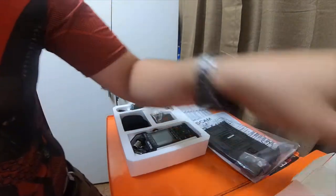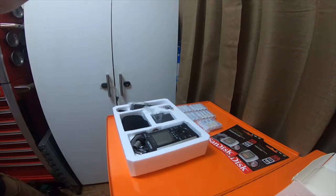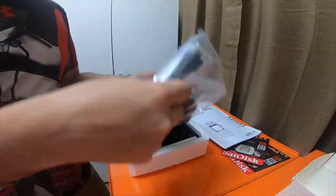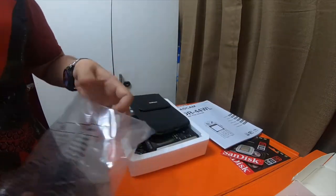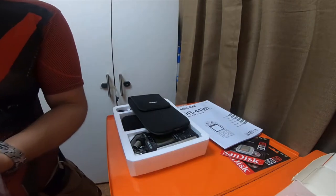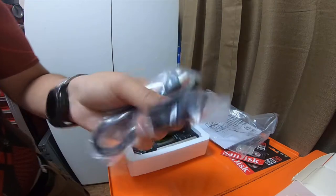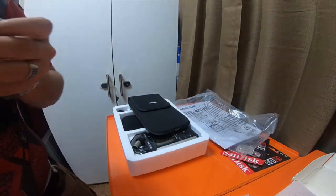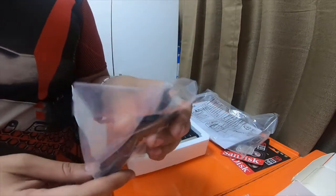It has a pretty big instruction manual. It looks like it's got a little carry pouch, a European plug, and a micro USB A to micro USB cord.